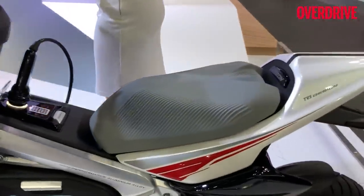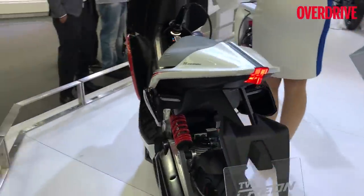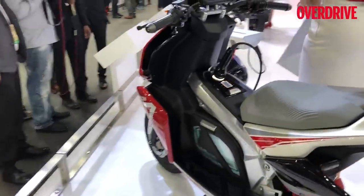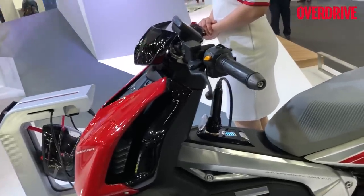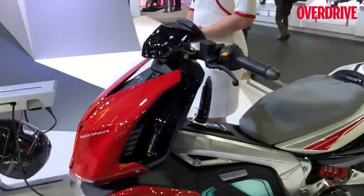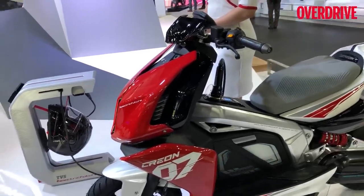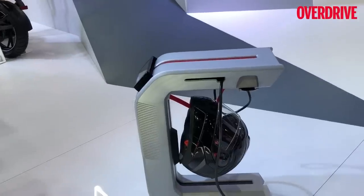Interesting details include a single seat with a very narrow, sharp tail end that looks quite good. TVS says there are no production plans yet, but if the TVS product planners were to say the market is now ready for a scooter like this, TVS would take roughly two years to get something like this into production. With TVS you have to be careful, because they do have a record of taking their concept scooters to production modifying very, very little in the process.